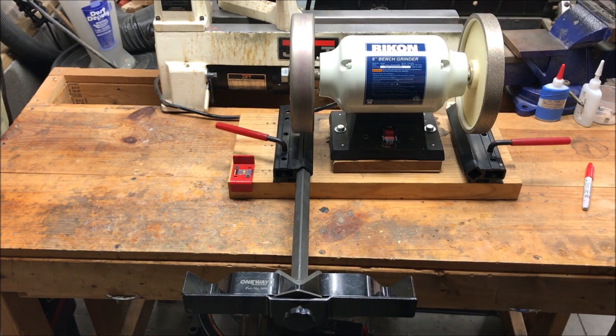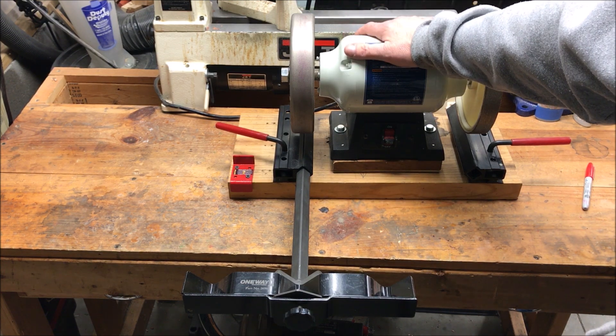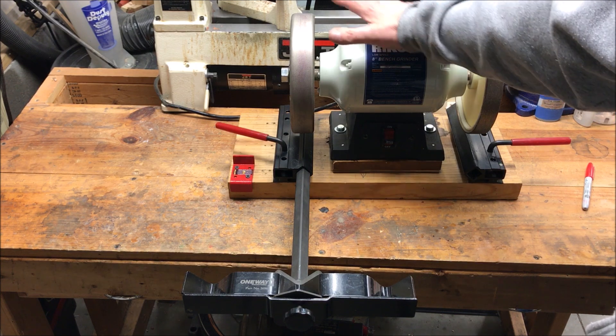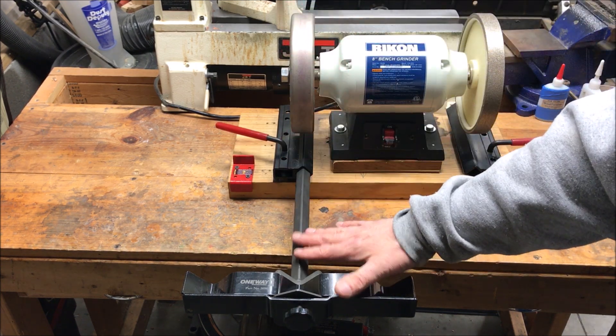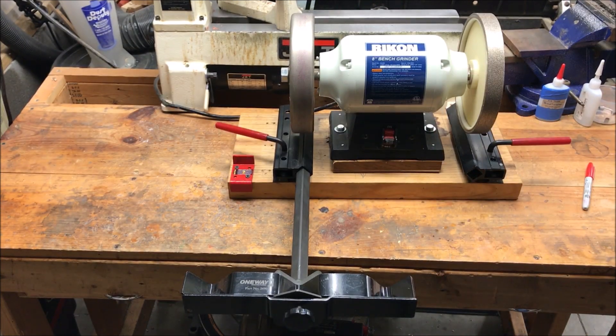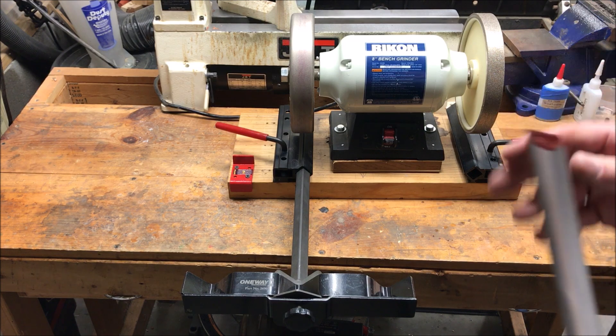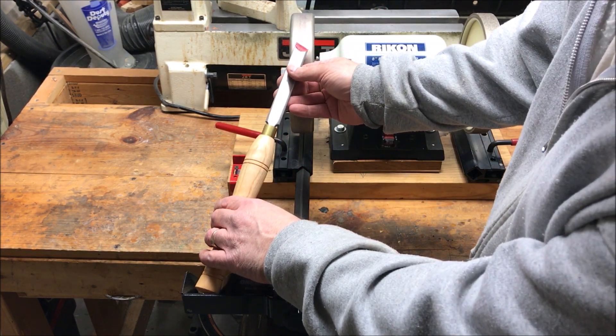Let's talk a little bit about the sharpening system I use. This is a Rikon low speed grinder — it runs at 1,750 RPMs. I have a 200 grit CBN wheel and I'm using the Wolverine sharpening system from One Way. The proper way to find the angle or the bevel of your tool is to put your tool out here in the pocket.